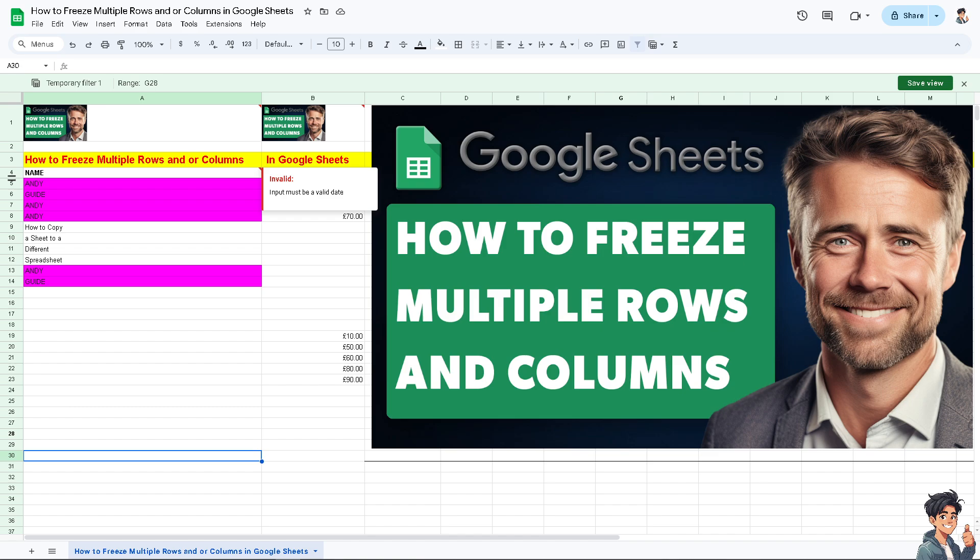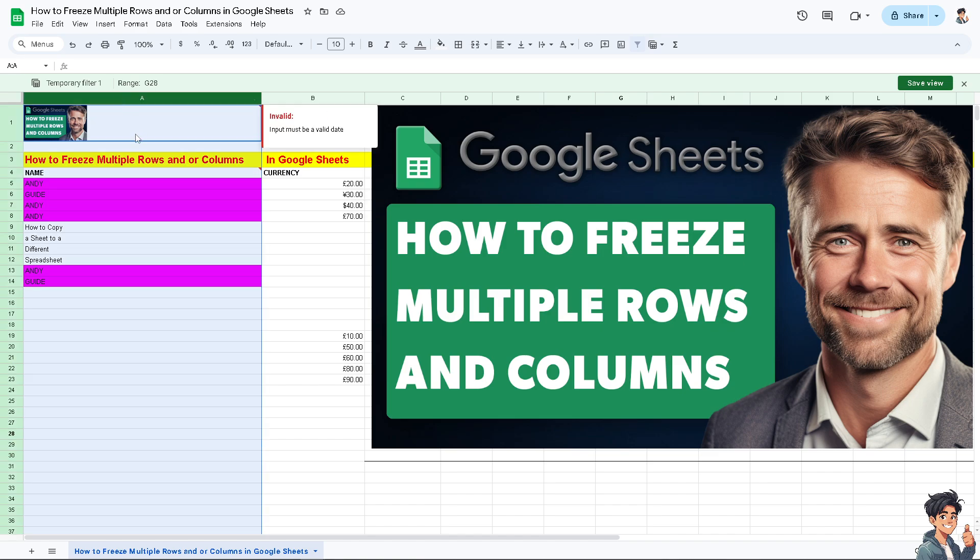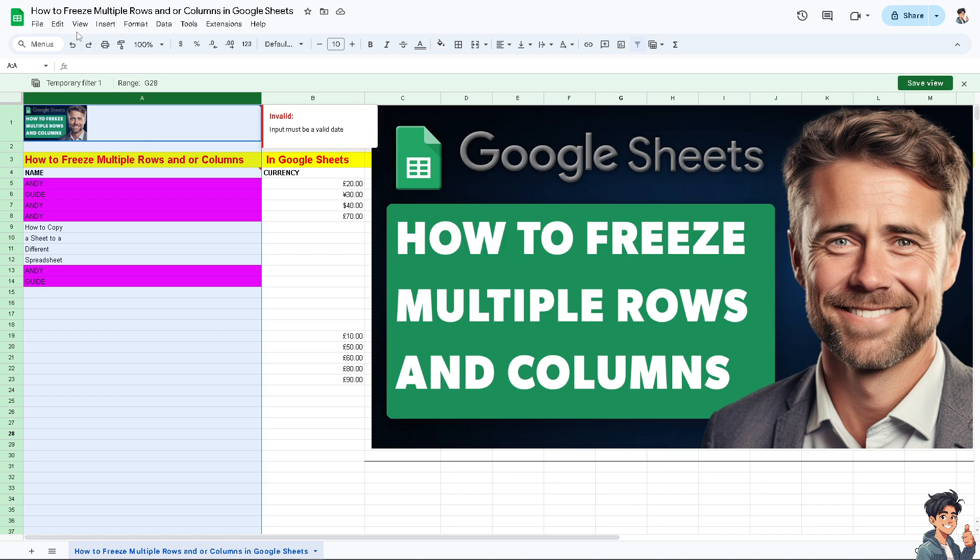For example, if I want to freeze this entire row and column, all I need to do is go to View, and you should be able to see the Freeze option there.